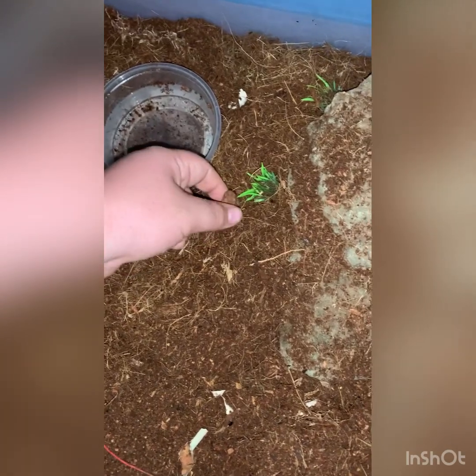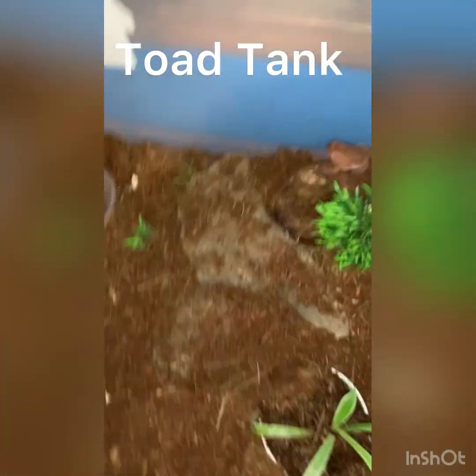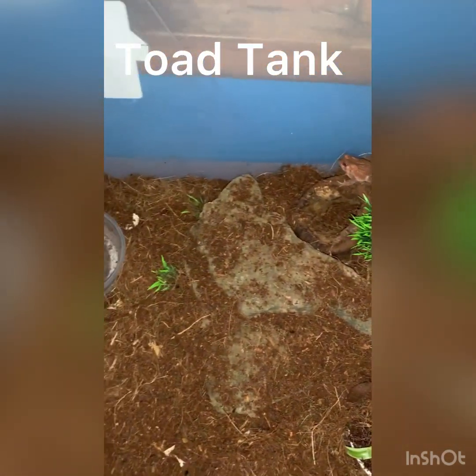Now we're going to put the little guys in. First up is Tiny Tom — there you go — and then Big Bob goes in too. Alright, that's going to be it for the American toad care guide. Like, comment, subscribe, and I'll see you guys in the next one.